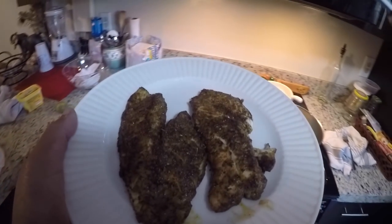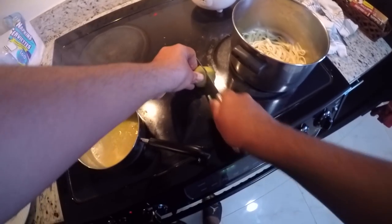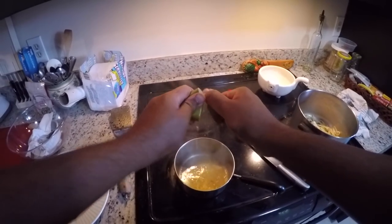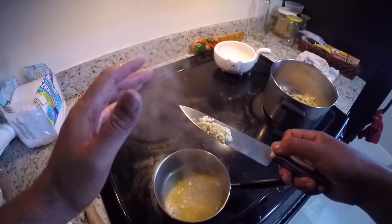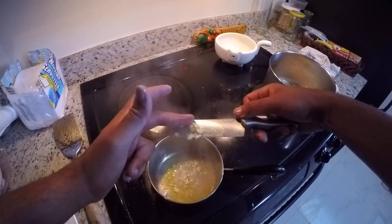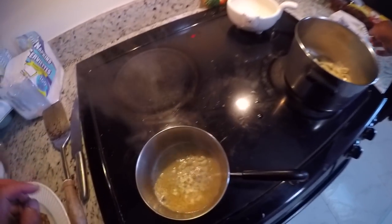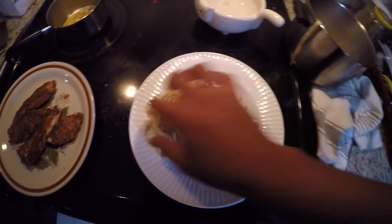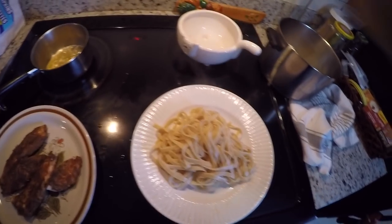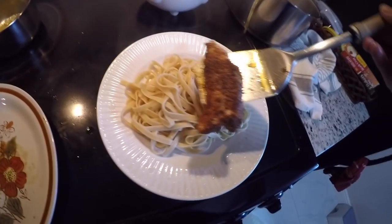That's not burnt — that's blackened! It looks so good. Let's finish the garlic butter sauce and start eating. For the lemon butter garlic sauce, we're melting some butter in a pot. This is a lime, not a lemon, but it'll do the job. We're adding a whole lime to the melting butter, then adding garlic — I had fresh garlic so I chopped some up. Mix it up, don't let it burn, and we're finished. Now we're going to plate the food — pasta oiled and salted, fish right on top.